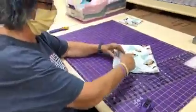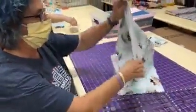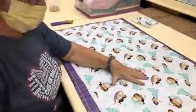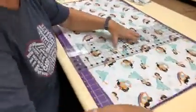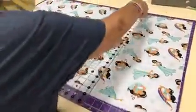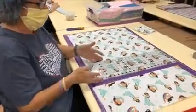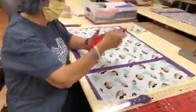Take your other yard of coordinating fabric, again lay it out on your cutting mat, take your ruler at the 27-inch mark, and use your rotary cutter. Now you want to cut that one again — you have one quarter of a yard and three-quarters of a yard.